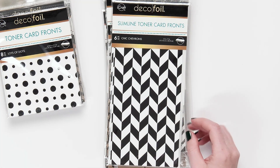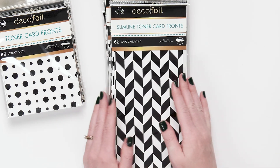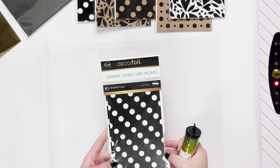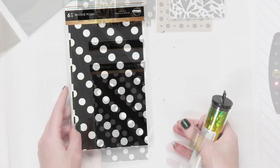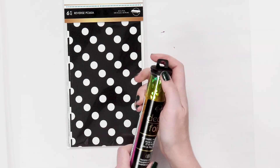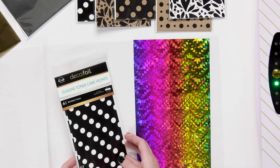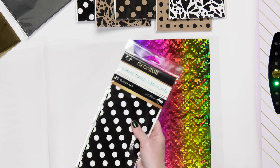So let's go ahead and run something through the Mink and take a look at what that process looks like. I have a slimline toner card front and I picked reverse polka. I want to use the Rainbow Shattered Glass, so I'm going to open that up. They're about the size of the slimline — you can absolutely cut them down to fit exactly and to save on foil if you have something tiny you want to foil later.